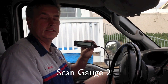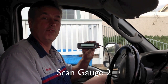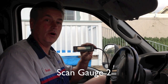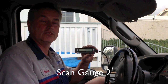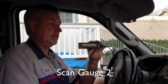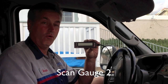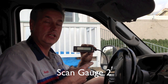Today I want to talk about the ScanGauge 2 — it has multiple purposes and is a really good gauge. I get phone calls and emails asking what's wrong with people's trucks. A VCM and IDS is too expensive — nobody's going to invest thousands of dollars — but here for $159 from AutoZone you can get one instantly. It's made to work whether it's an Audi, Subaru, Ford, Chevy, or anything else.